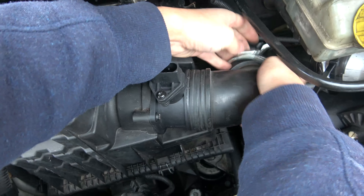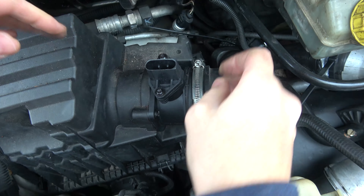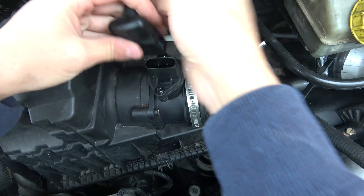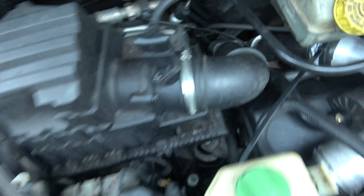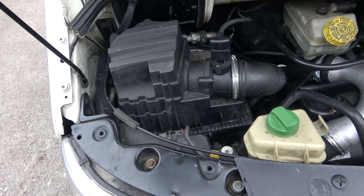Slide this pipe back on, bring that jubilee clip back up and do that up, then plug the sensor plug back in. And that's it — job's done, new air filter ready for another year.